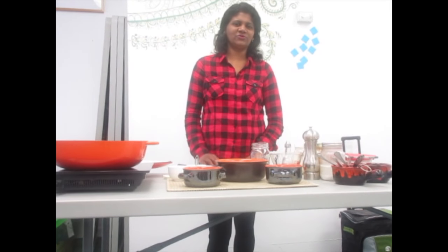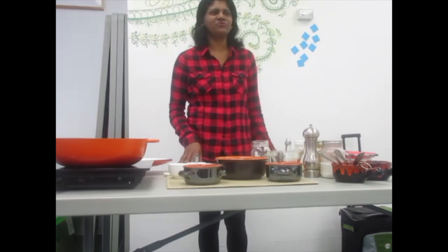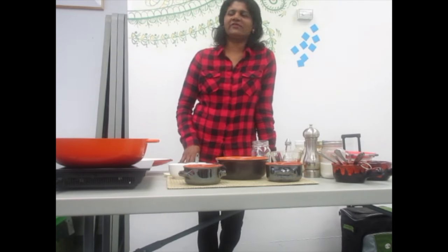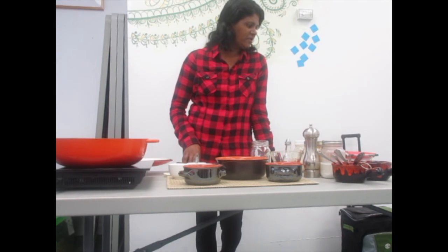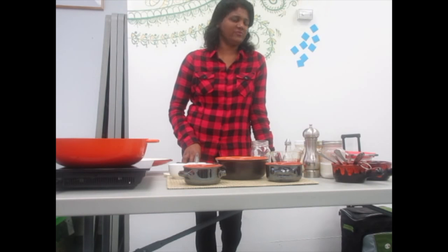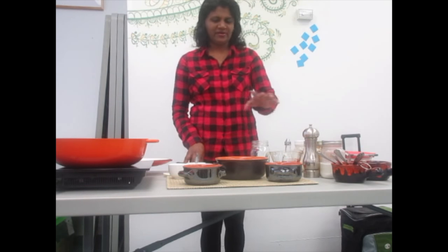Today I am going to show you how to make Spiced Red Lentil Soup. It is easy to make, it is nutritious, affordable, and has lots of protein, fiber, and potassium.